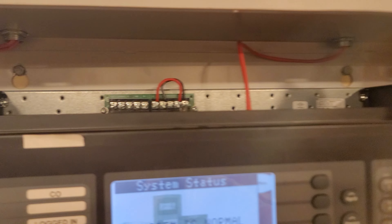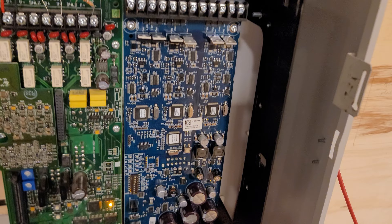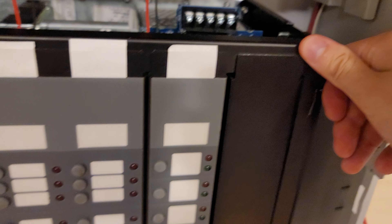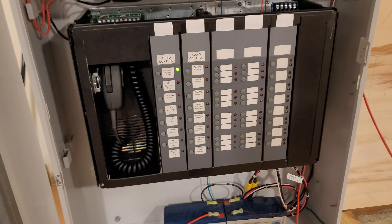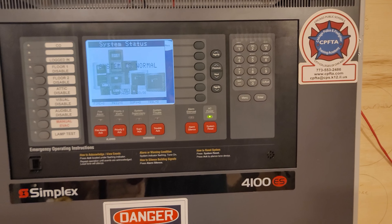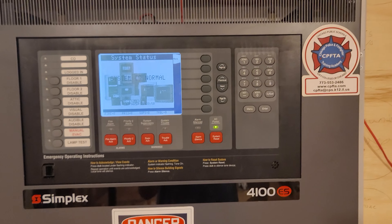IDNAC was not cheap or easy to get, but we finally got it. You can see it pulling right now — we just have IDNAC right now, which is pretty cool. I'll show you the inside of the panel to show you how that works.